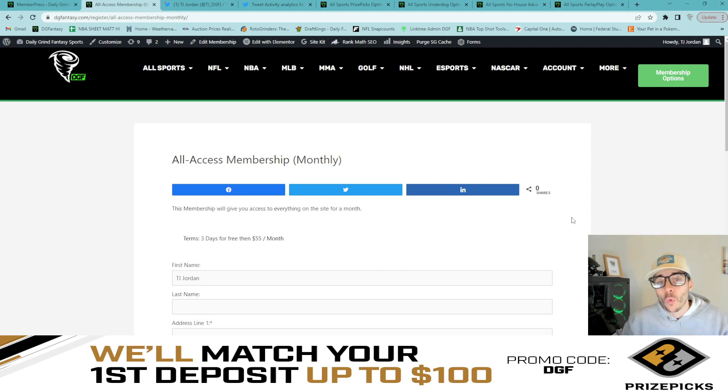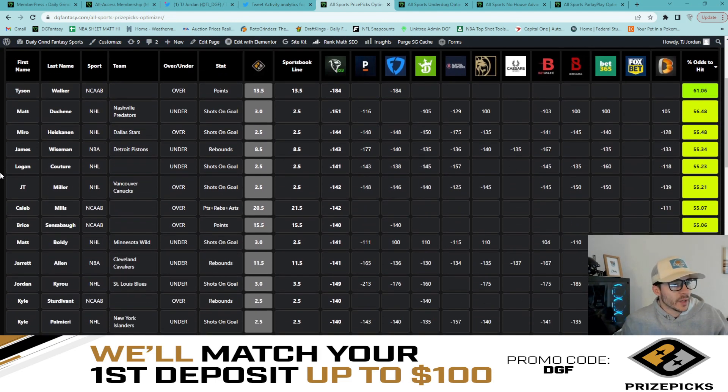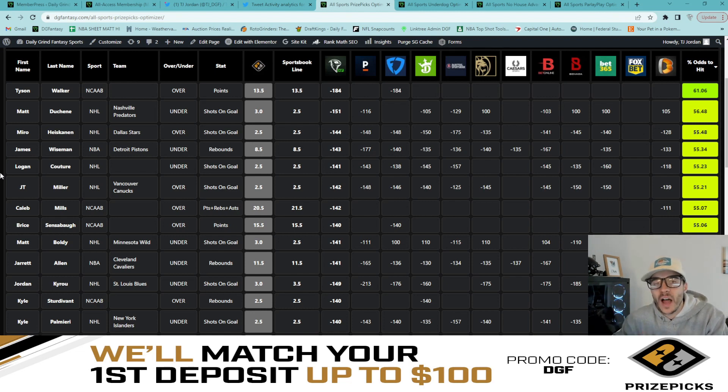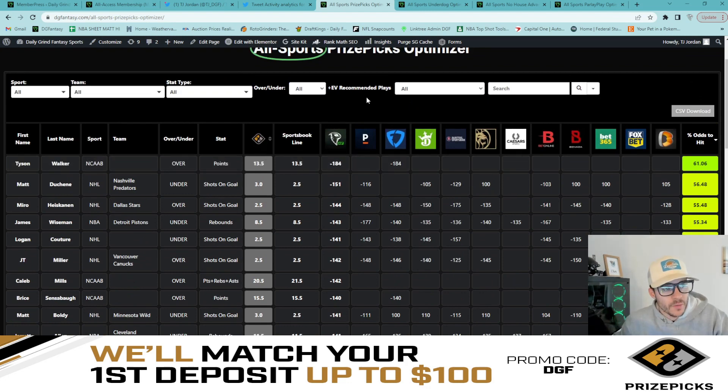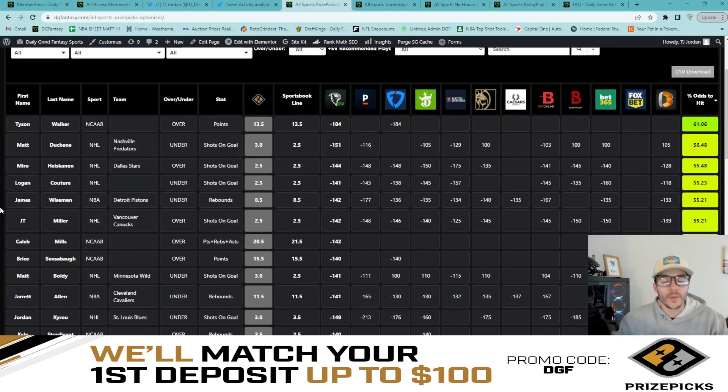Let's jump into this five or six man flex depending on what we have on the board — I've yet to look, so this is exciting for me as well. I've pulled up the all sports Prize Picks optimizer and we have a bunch of viable plays for a five or six man flex. For DGF members confused on how to articulate which play is okay for what slip, we've made that easy — just click the plus EV recommended plays dropdown to filter plays for a specific slip.